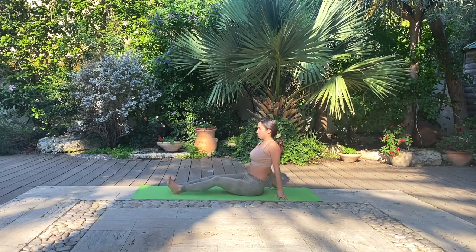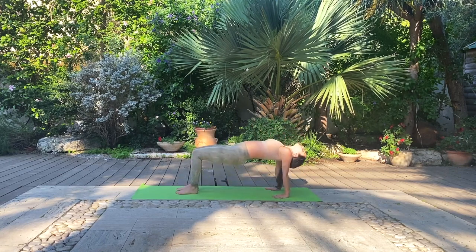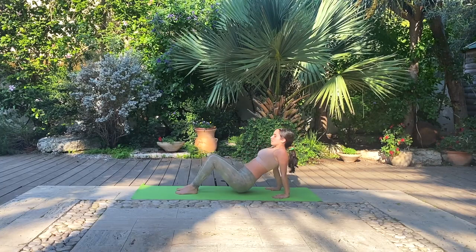And straighten the right leg, flex the toes. Ground in your palms, fingertips forward, and bend the knees. Inhale, lift up into reverse tabletop. Exhale, lower down — feel free to reach the ground or to gently hover above it. Also feel free to drop the head back or not. Let's take one more together. And let's gently transition onto our backs.